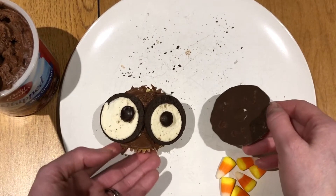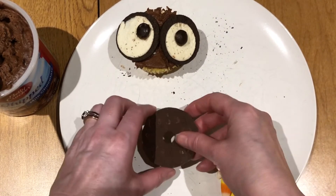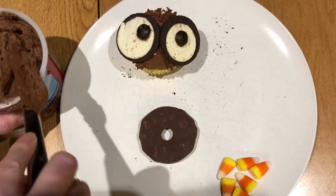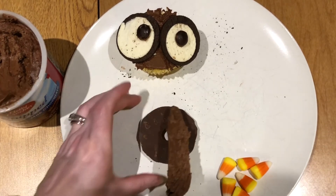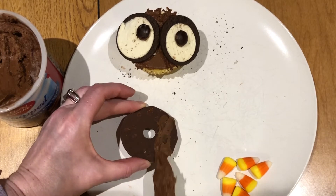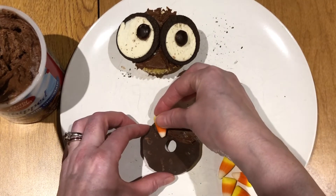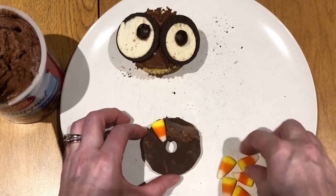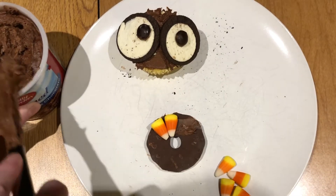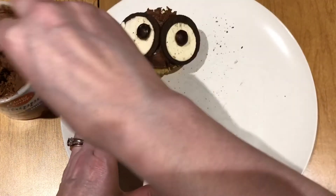Now take your ring cookie and flip it over so the chocolate side is out. Take a little bit of frosting and put it on the top, because we're going to use that to stick the candy corn on. Just stick on about five or six — whatever you can fit — and you can definitely add more frosting to help them stay.